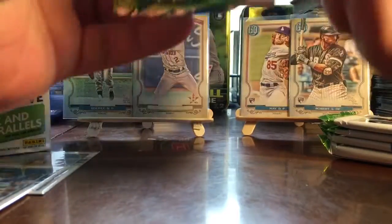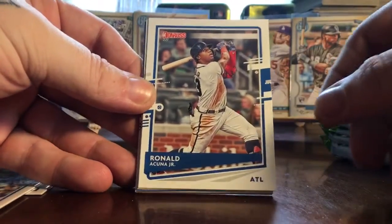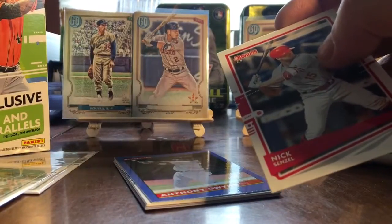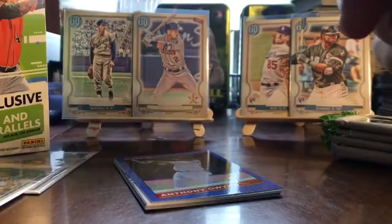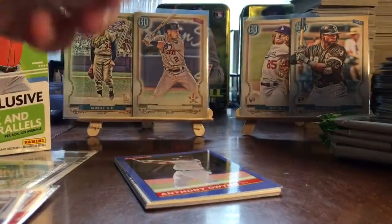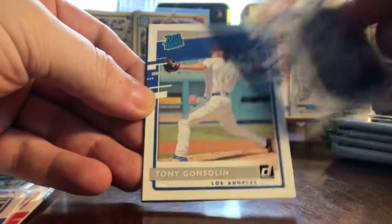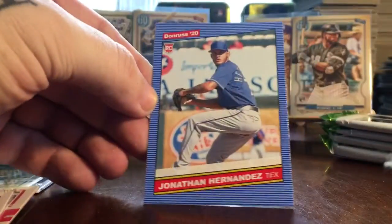Next pack: Trey Mancini, and speaking of him, Ronald Acuna Jr. appears. Then my guy Nick Senzel — yes sir! I PC him, so he will definitely be going with the rest of my collection. We also have a Tony Gwynn name variation — Anthony Gwynn — a Vladimir Guerrero photo variation with the red D, Tony Gwynn rookie, Chris Bryant, and Jonathan Hernandez rookie 86 style.